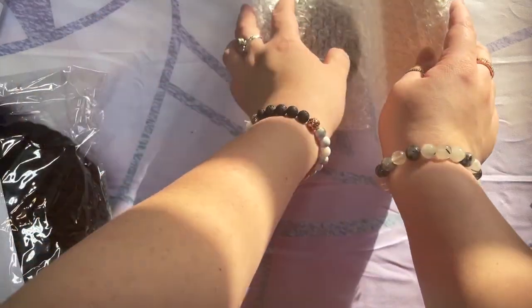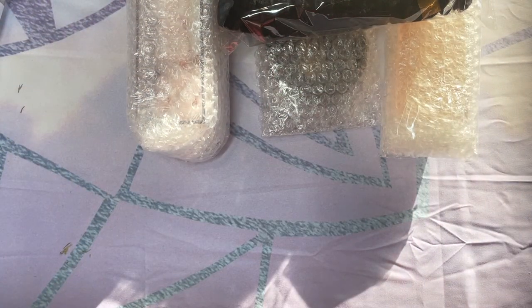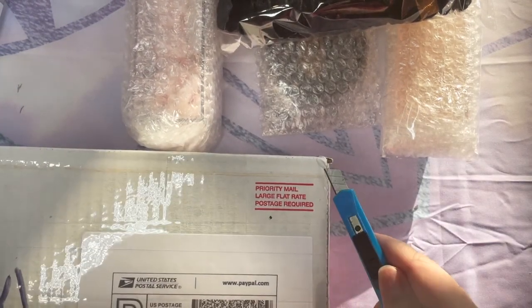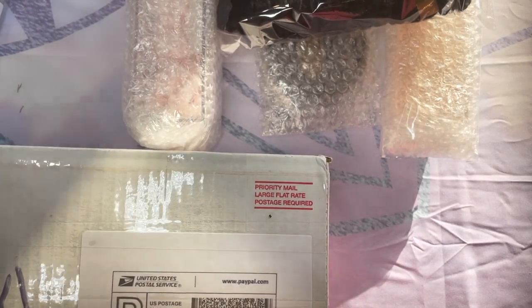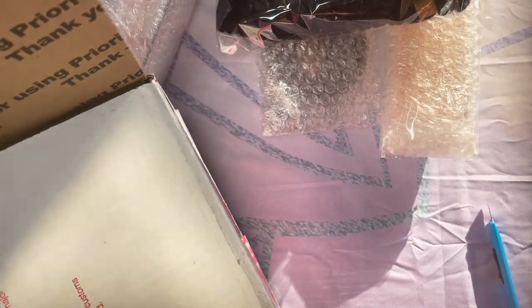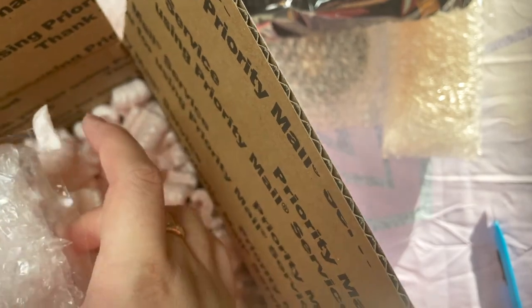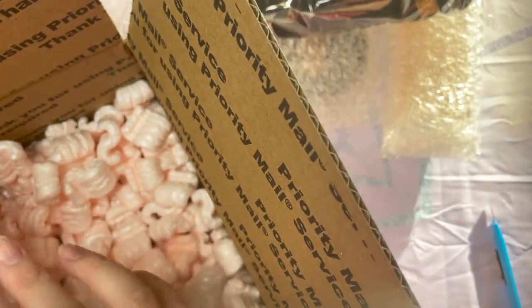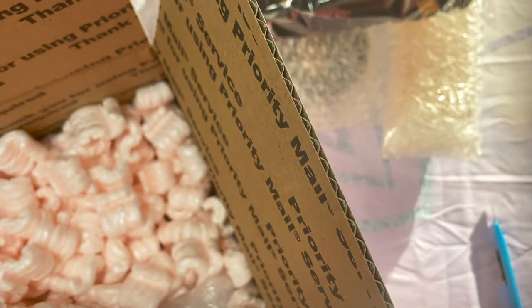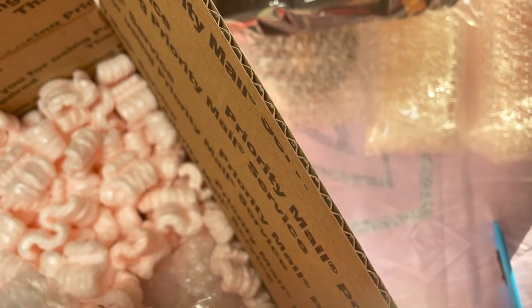So first up, I actually have two boxes from her. Let's unwrap both boxes and then we can start unboxing everything. Now, Tiffany takes a whole lot of care into the entire process — from how she invoices you, she sends you pictures, to how she ships items to you. The process is on her own timing. It may seem slow to many, but I honestly appreciate the time and effort she puts into making sure your products get to you safe and sound.